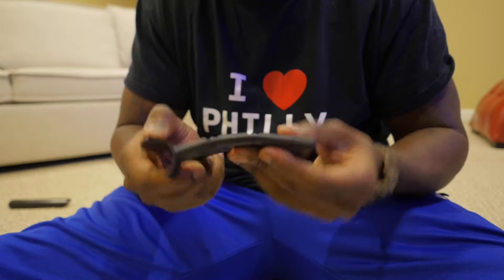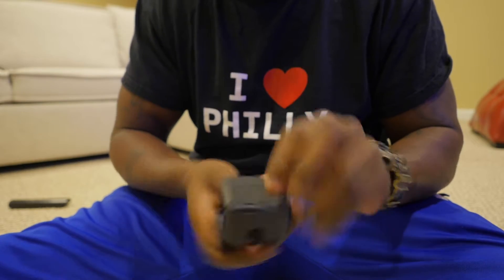I guess it just clamps on to your TV like so, or something like that. I don't know — or maybe like, yeah, like so. I don't know, about to find out.